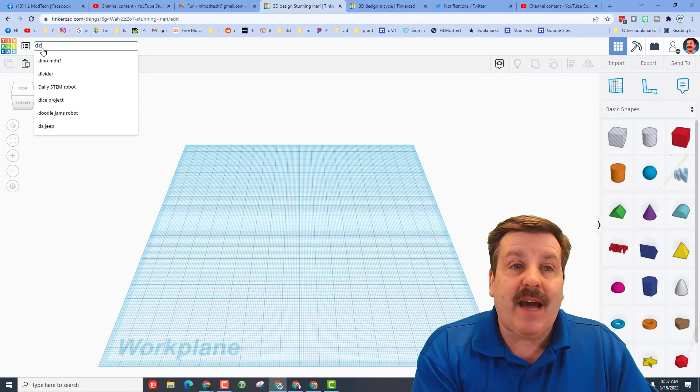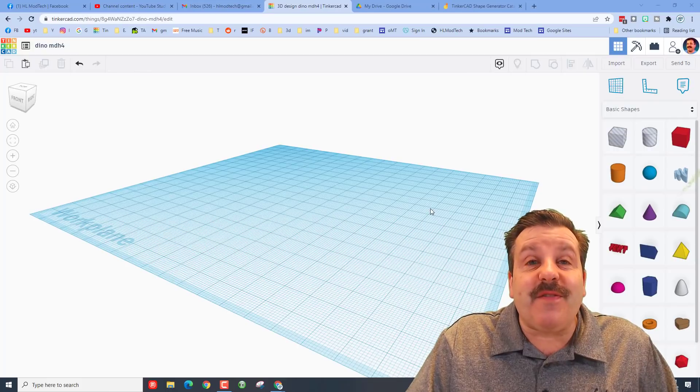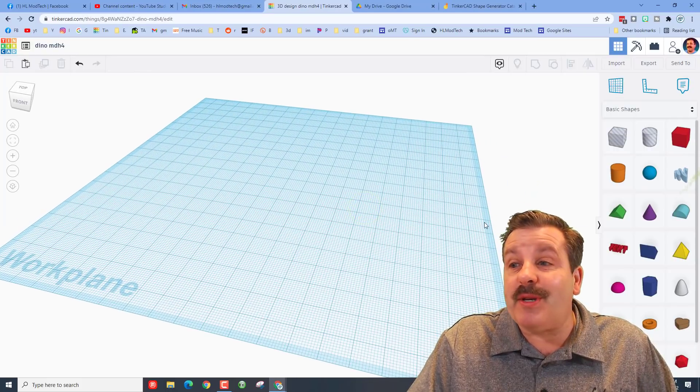Friends, let's start by naming it. I'm going to call it Dino, and I'm going to do MDH4 because I've done this once or twice. The first step to build our awesome dino is going to be to make the legs.